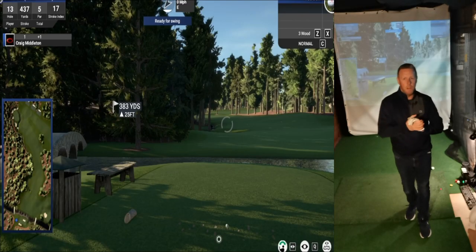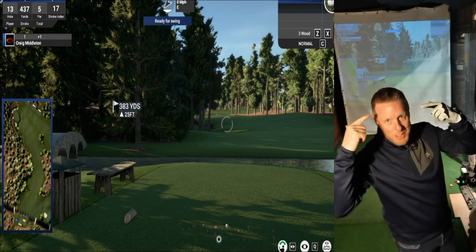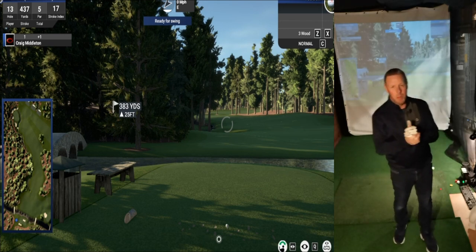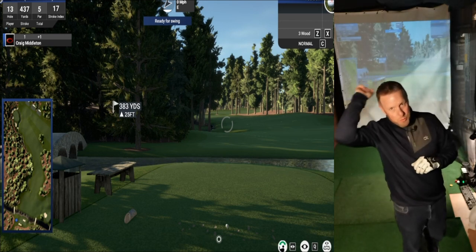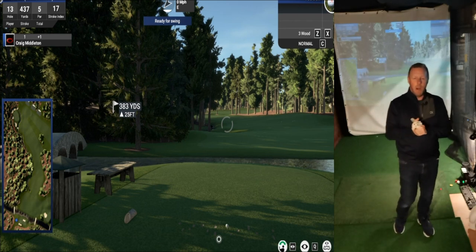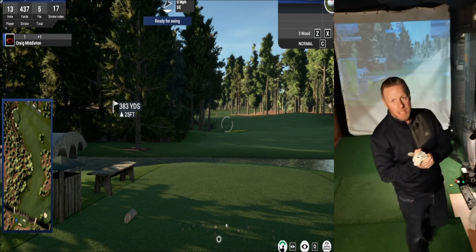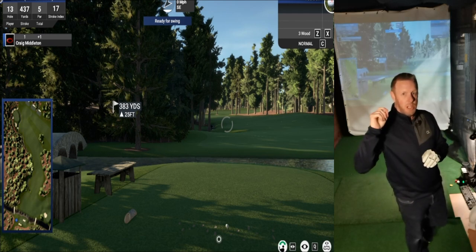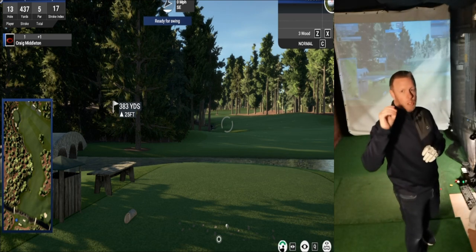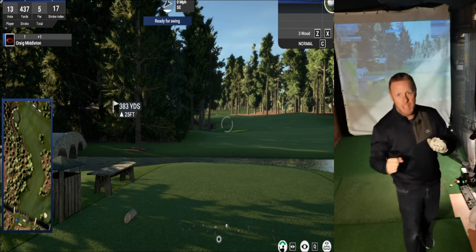Hi, it's Craig from Scratch Golf Life. Can we first revel in the lockdown haircut? Could not wait another five weeks for the barbers to open, so it was clippers out - take it all off. Feels so much better. In tonight's video I'm going to show you a hack for making a golf simulator box for TGC 2019 which is going to save you a fortune and make the playing experience so much better and more enjoyable. Let's get cracking.